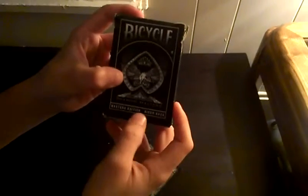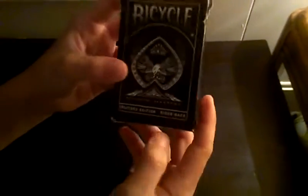First, I'm going to show you. I got my Shadow Masters Rider Back — Bicycle Shadow Masters, Masters Edition Rider Back, Shadow Masters. Illusionist.com costs $16 with tax and shipping, double back. Really cool deck.